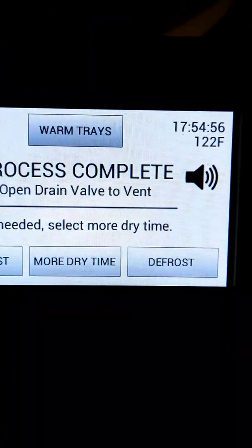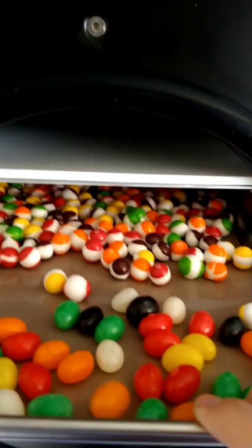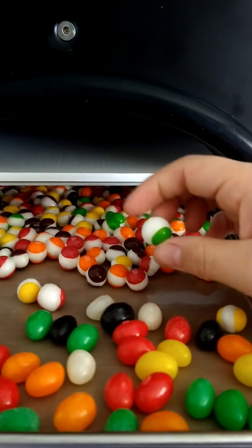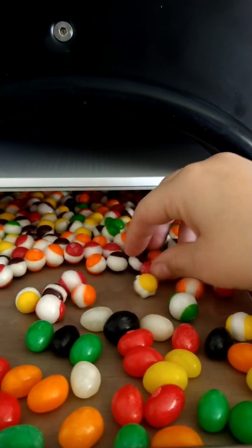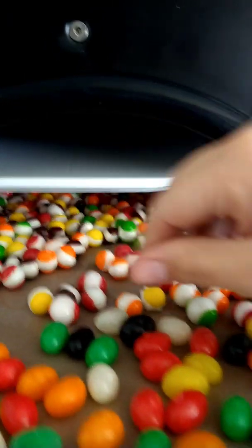We're relieving the pressure — that's that loud noise. It's done after almost 18 hours. And you can see the Skittles have exploded. These are just absolutely delicious. You can hear them — they're rather dry. Nothing feels cold or anything.